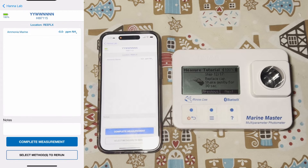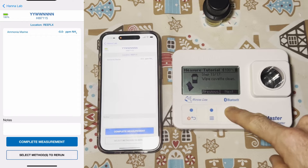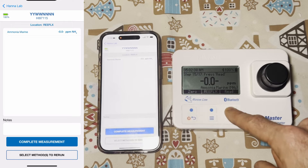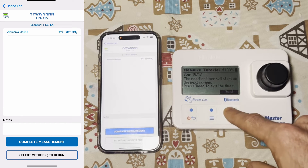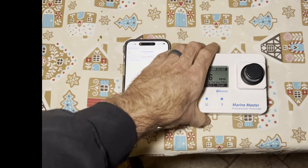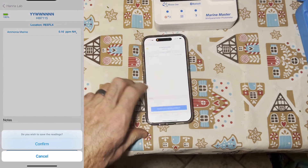Now it wants me to shake gently for 30 seconds. Wipe the cuvette clean, then enter the cuvette and check notch alignment. Now we're at the step where we are going to read it. This is going to start the reaction timer. My final ammonia result came to 0.16. From here we click complete measurement.